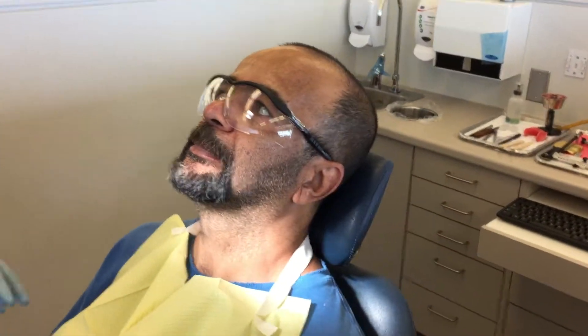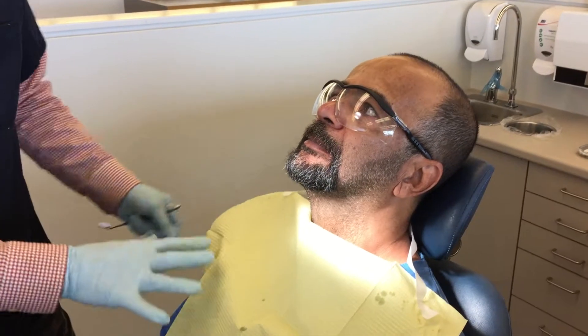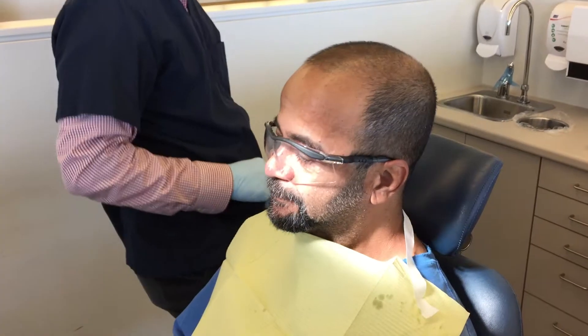As good as this is today, Robert, by the time we finish the denture in acrylic, it's going to be even better, because I had to relieve some of the underside of the bite block in order to prevent damaging the model. So as good as it is today, I think it will get better.